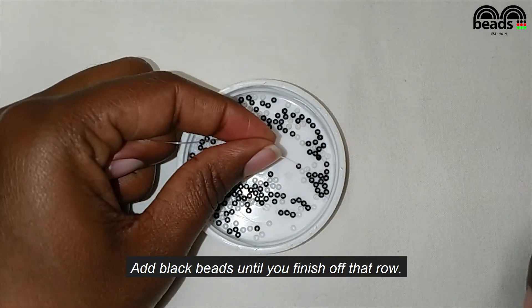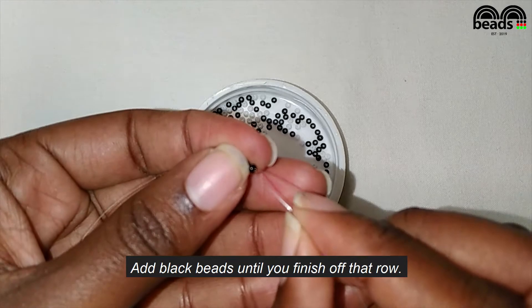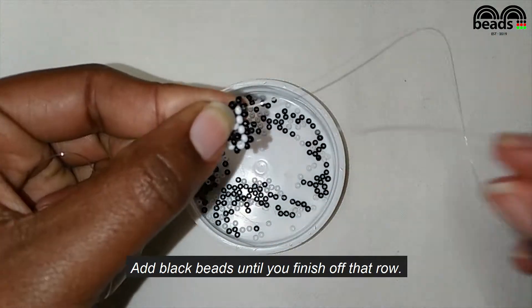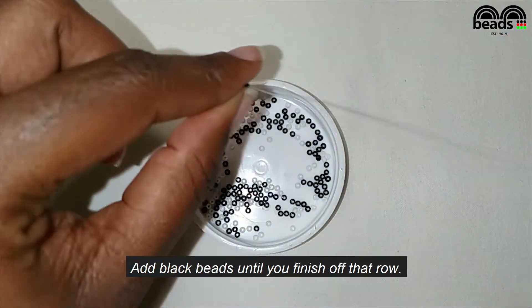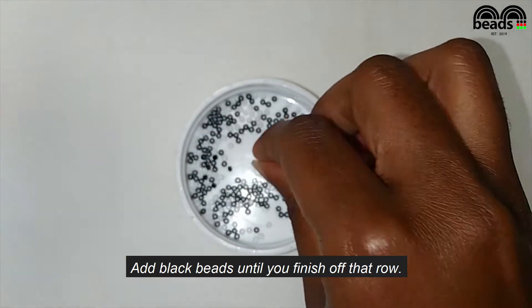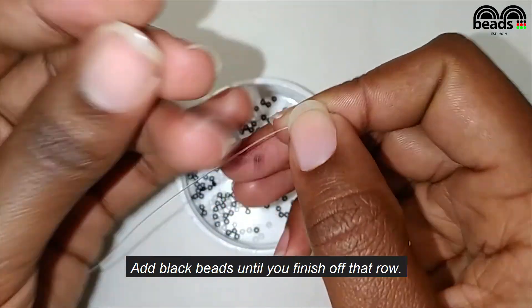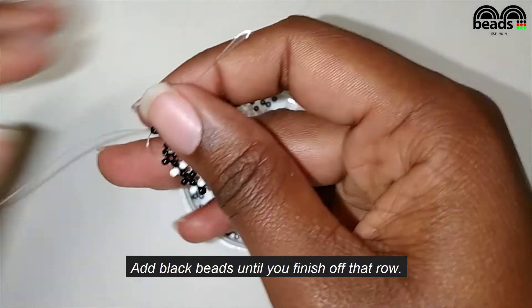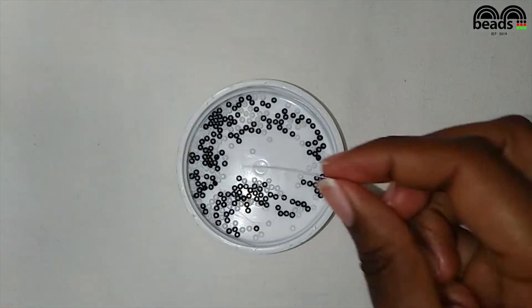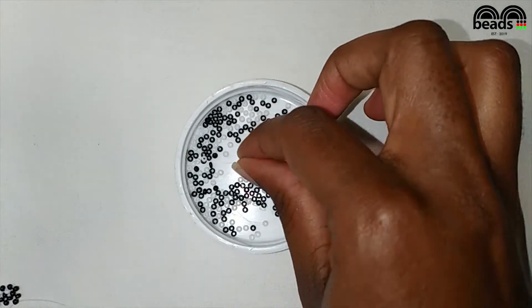Add black beads until you finish off that row. Using the fishing line facing downwards, pick three black beads, then crisscross.